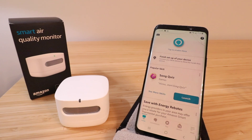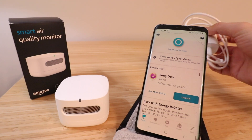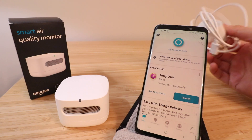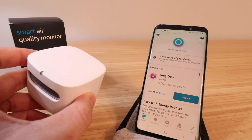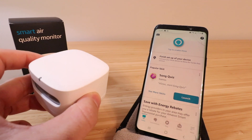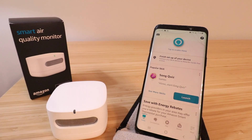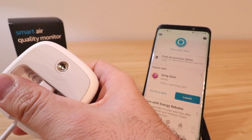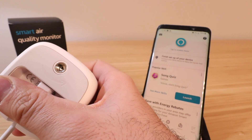In order to get this installed, all you need to do first is go ahead and plug it in with the provided power adapter. On the bottom of the device there is a little plug, so we're going to go ahead, plug this in, and then start setting it up on our Amazon app. We've plugged in the device on the bottom of the Smart Air Quality Monitor and it's ready to power up.